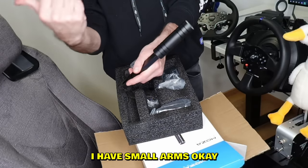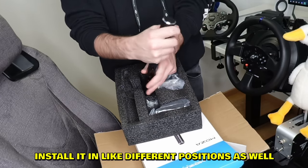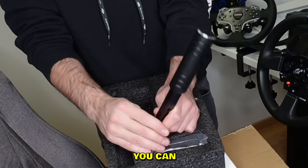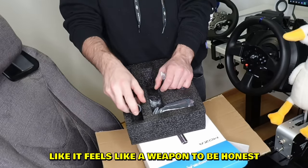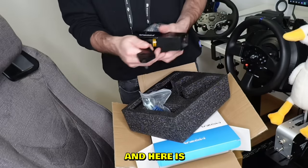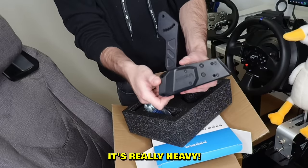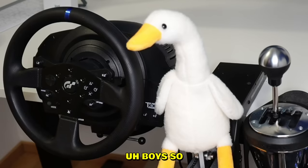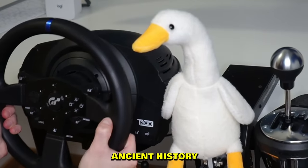With my small hands this is perfect. You can install it in different positions — if you want it longer you can, if you want it shorter you can. It feels very heavy, like a weapon to be honest. And here is the handbrake itself — 'Moza Racing' on the side. It's really heavy; all the Moza parts feel really heavy and I like it.